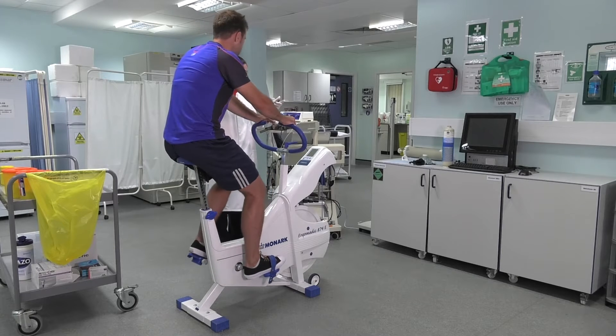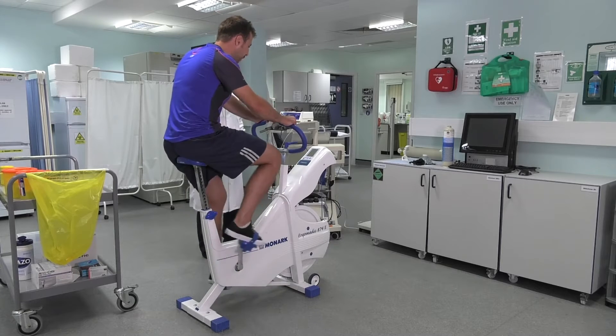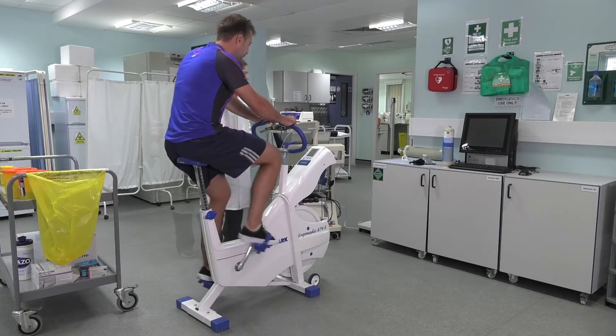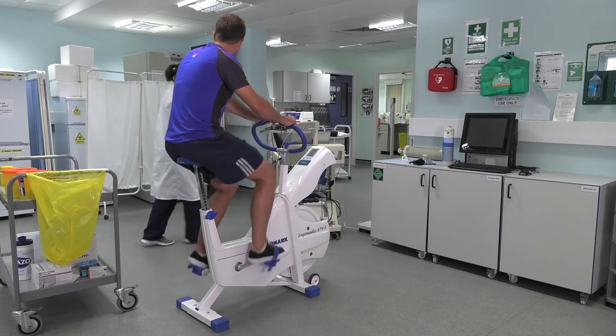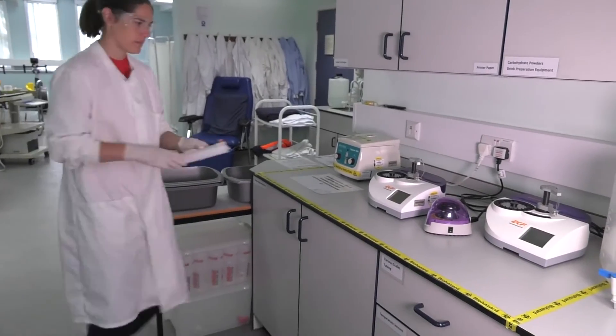Get your participant to do a 10-minute warm-up — start the clock to get them warming up. You can then go away and analyse your resting sample whilst they're doing a gentle warm-up.